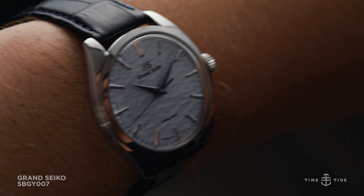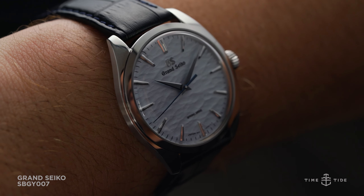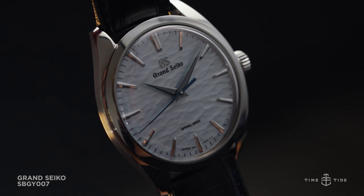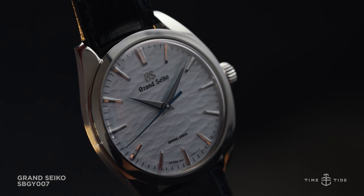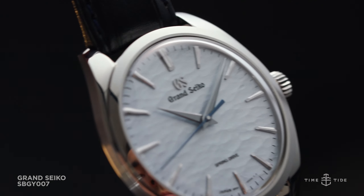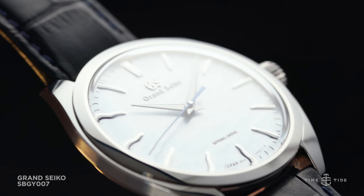The icy blue dial has a more macro texture than what you would find on the SPGA 211, and is an artistic representation of the frozen waters of Lake Suwa when winter arrives. Its texture embodies the cracks and ridges that form on the frozen surface, their formation rooted in mythical legend.